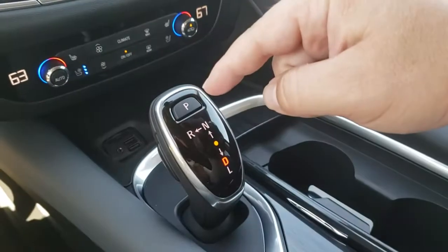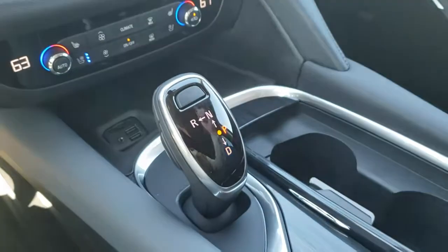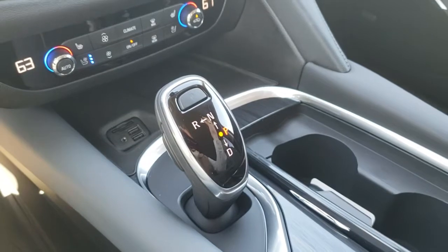Now, park — you see that P is now illuminated? Go ahead and just push that, now you're in park. Plain and simple.